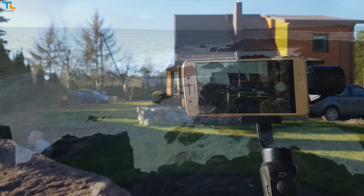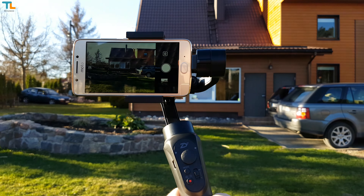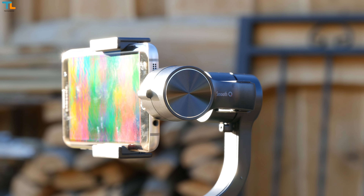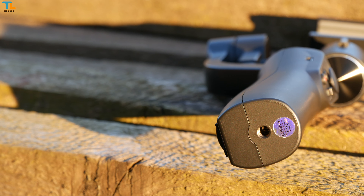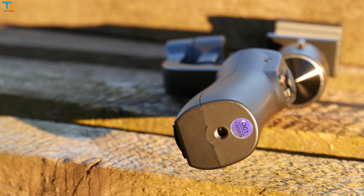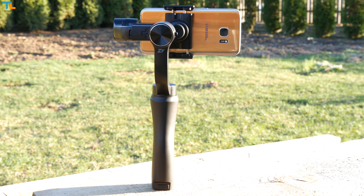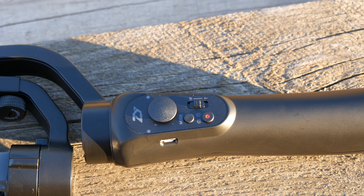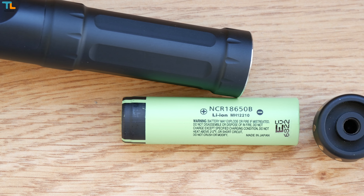The gimbal started wobbling a little bit under very strong wind, but these are the most extreme conditions and I think each gimbal will behave similarly. What I love is that the phone stays firmly in the gimbal no matter how hard you move it, so you won't end up breaking it. The Smooth Q is very silent since it uses brushless motors. The quarter-inch screw mount allows you to attach the gimbal to all sorts of accessories like tripods. What I also love about the Smooth Q is that it can stay vertically without any tripods.